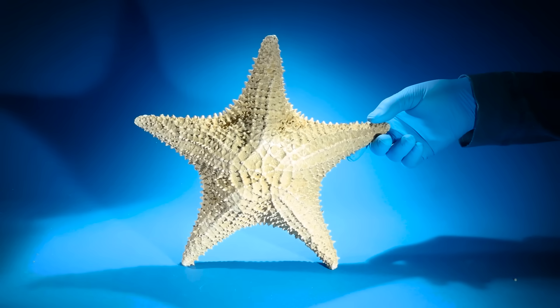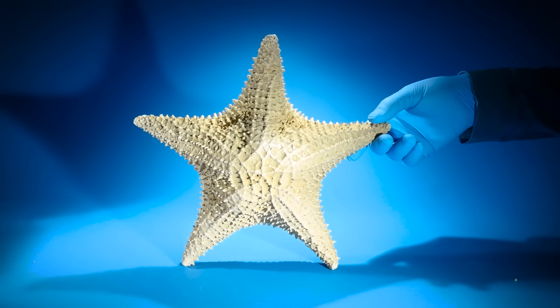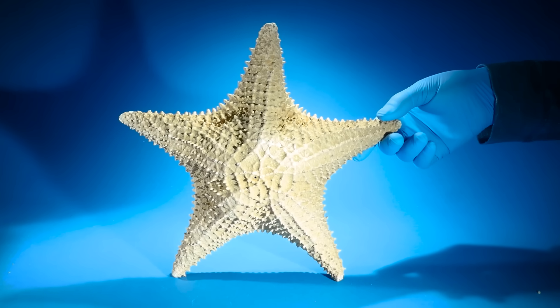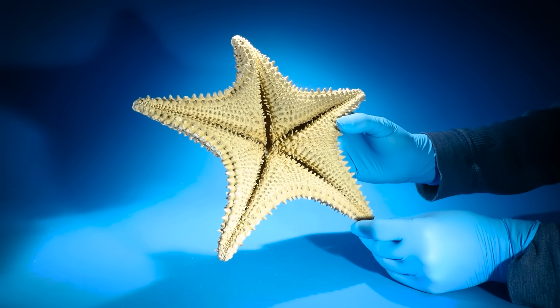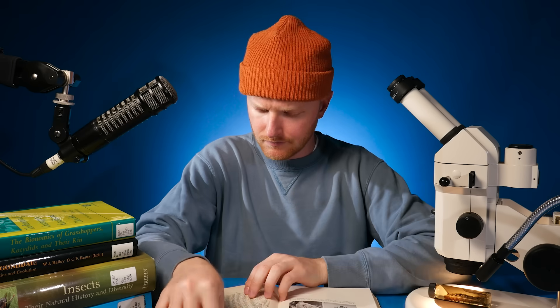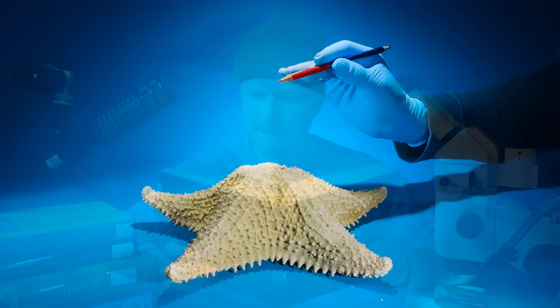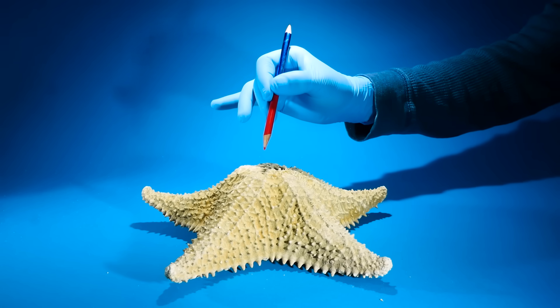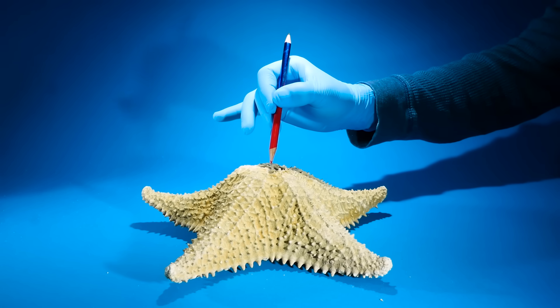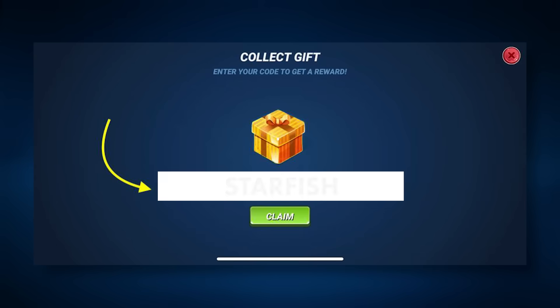Just like me after a nice meal, starfish like to poop — but how do starfish poop? They probably do it from their underside. I'm so sorry, that wasn't right. The answer is quite simple: starfish poop out of a tiny hole in the very middle of their top.